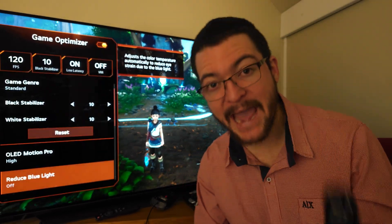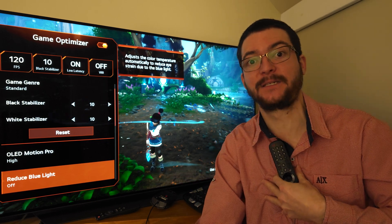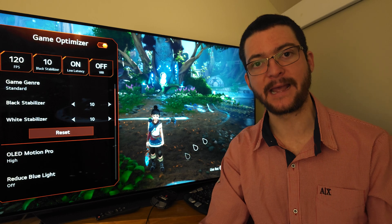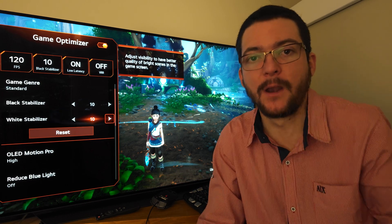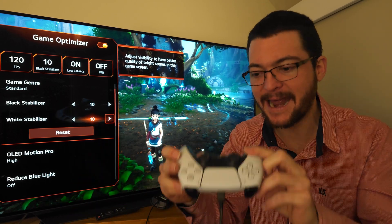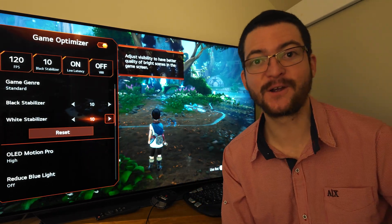One of the best gaming features we have in these LG OLEDs is black frame insertion — OLED Motion Pro — and that's how I play most games 99% of the time. In my opinion, motion clarity is so important for gaming because we are moving the camera all the time. It doesn't matter that you have a 4K picture if, when you're moving the camera, it's a blurry mess. I love to play with a controller — some people play with a mouse and move too fast to see motion clarity at all.